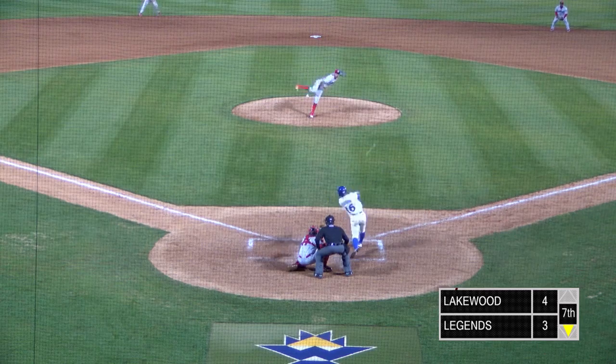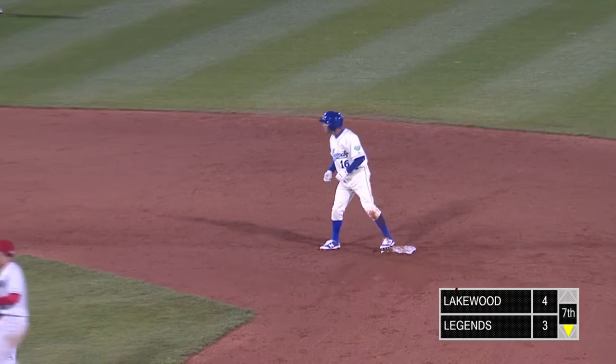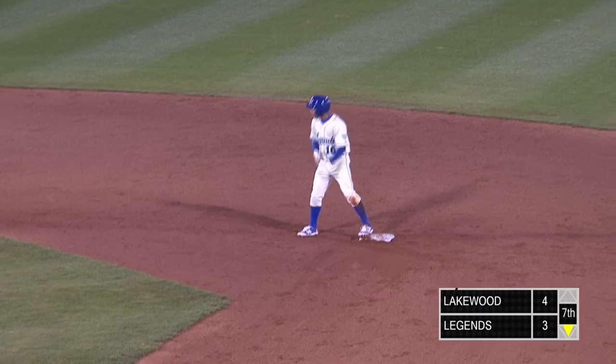Phillips is at his first of the year. Here's a shot to right off the bat of Gasparini and that one is off the wall. Gasparini headed for second — here's the throw and he slides in safely. Gasparini, a line drive double, switch hitter batting left-handed, lined it off the wall in right, and he is at second base. There's the tying run.